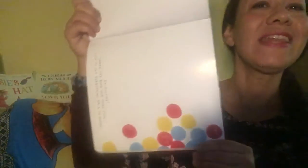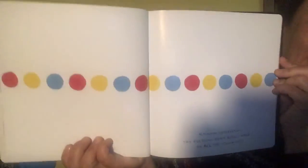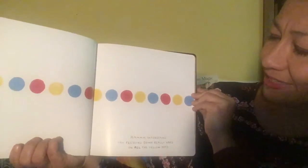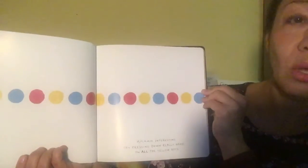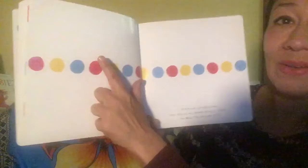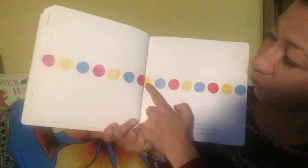Now we're going to shake the book one more time just to get everything back in order. Let's try pressing down really hard on all the yellow dots. Are you ready? Really hard, really hard, really hard.